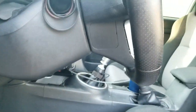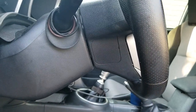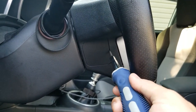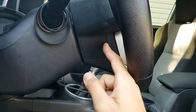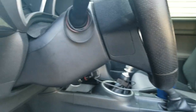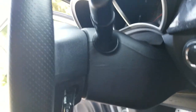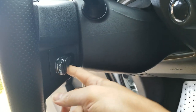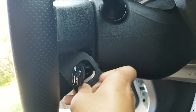Once you get that done, if you look on the side of the steering wheel, you're going to see a plastic panel. Basically you want to come in here with a flathead screwdriver and just pop this piece out and remove it. The other side is actually a lot easier - it has a hole for the cruise control knob, so you can just take your finger on this side and pull it right out.